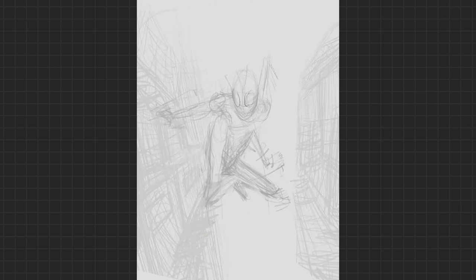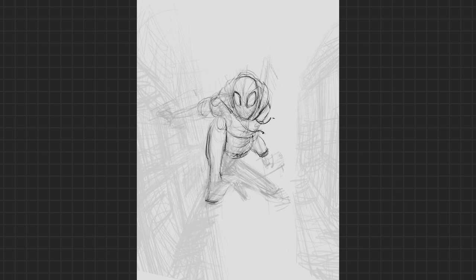Otherwise your characters don't exist in a void. So for this one-point perspective, you're going to see why I'm using the lines that I am. Here's a spoiler alert: I'm using these specific lines in order to sell what he's doing — he's jumping out at you, hence the one-point perspective. I know technically it's three-point with a little fisheye, but you get what I mean.